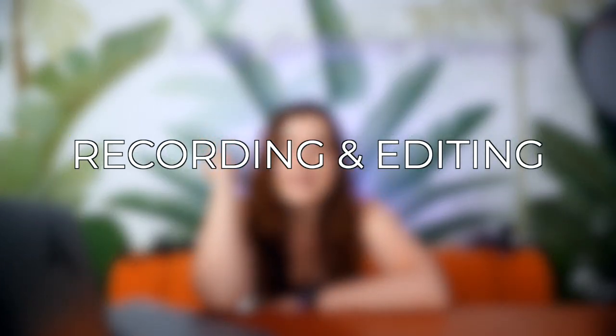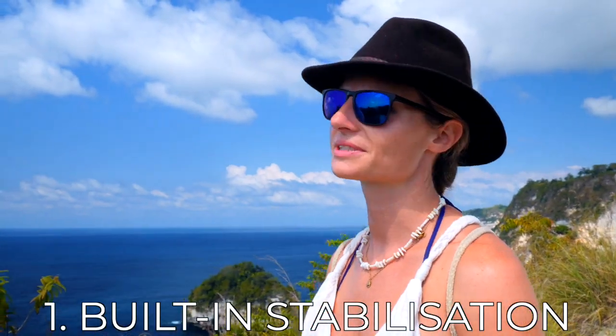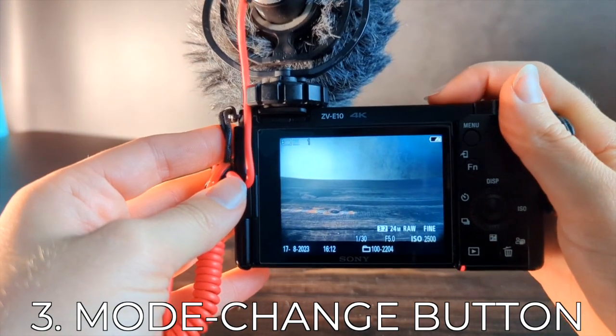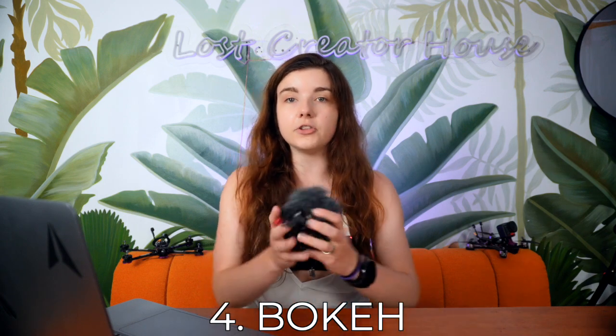Now let's get to the recording and editing gear. I travel with just one camera because I do everything myself. I'm using the Sony Alpha ZV-E10, which is a really compact vlog camera. I love it because it has great stabilization, allows me to change lenses, has a handy button to switch between video, photo, and slow motion modes, and produces a really nice bokeh. Plus it's really tiny, which is great for my back.